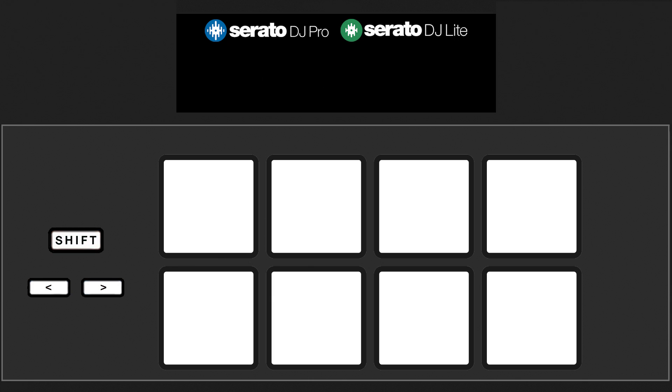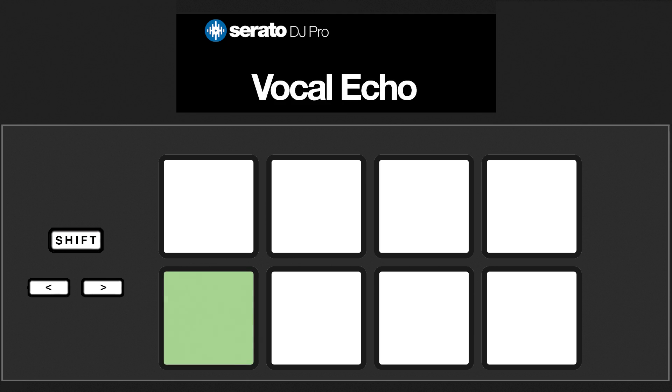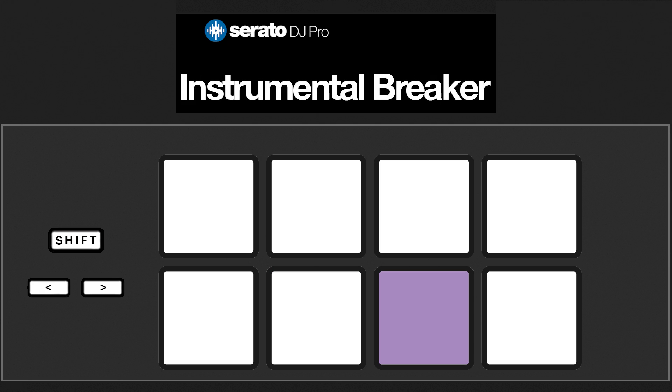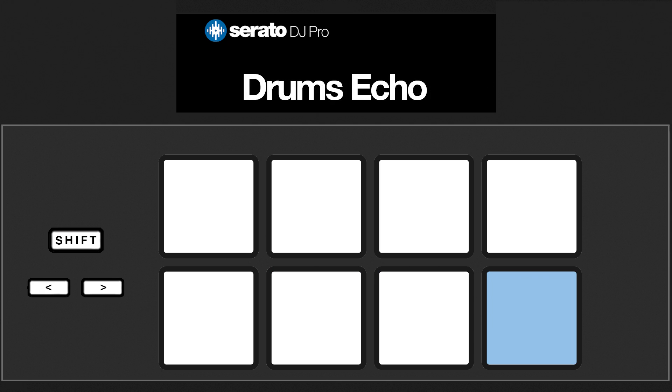When using a controller that has 8 pads with Serato DJ Pro, pad 5 controls the vocal echo, pad 6 the instrumental echo, pad 7 the instrumental breaker, and pad 8 the drums echo.